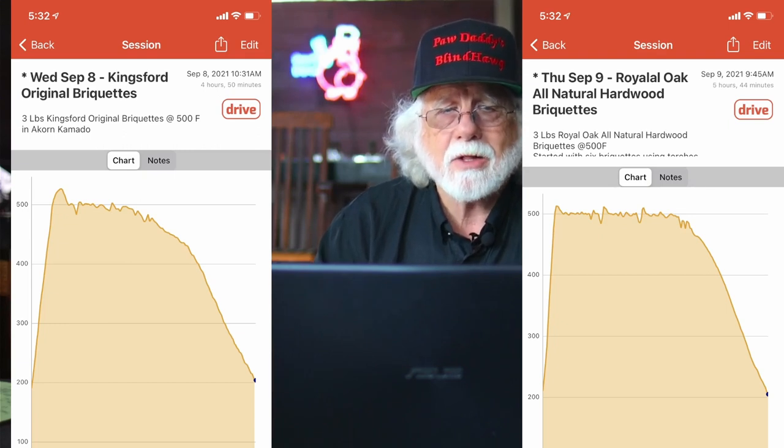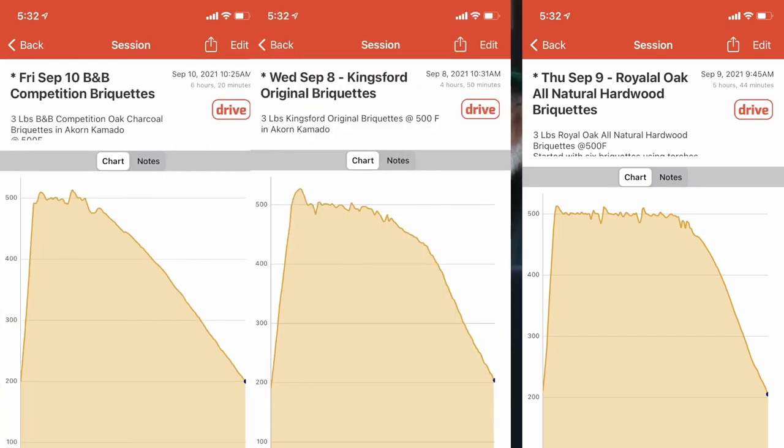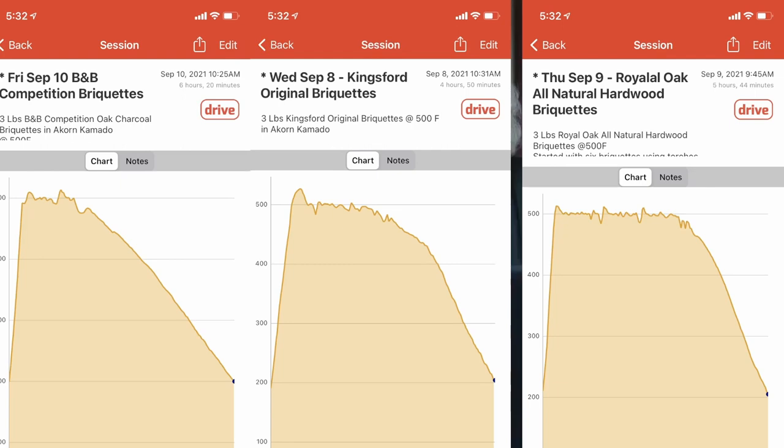Lastly, the B&B came in at six hours and 20 minutes. So technically it won the competition, but it did not do a good job of fulfilling our desired set point of 500 degrees — it didn't spend much time at all at set point. The B&B had ashes and unburned of four tenths of a pound. That's our information — read it and weep, that's exactly as it happened.